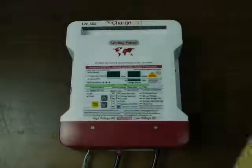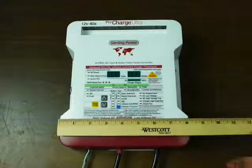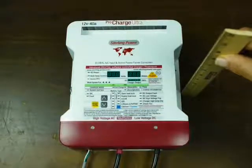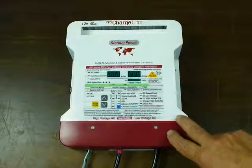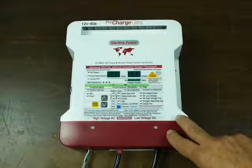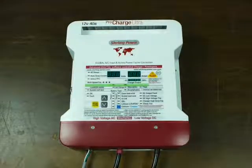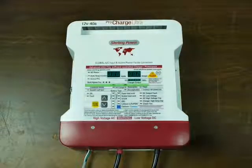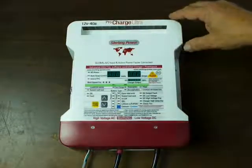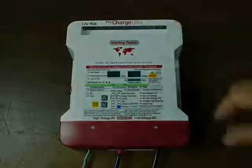Let's start by looking at the case. The height is about 10 inches, it's about eight and a half inches wide, and it is roughly three and a half inches high. The outputs on the Sterling line run from 10 to 60 amps at 12 volts, in 10-amp increments. For 24 volts, it has a 20-amp and a 30-amp version. The ProMariner line has a 15-amp as well. The larger units — the 50 and 60 amp at 12 volts, and the 30-amp 24-volt — are about two inches taller.